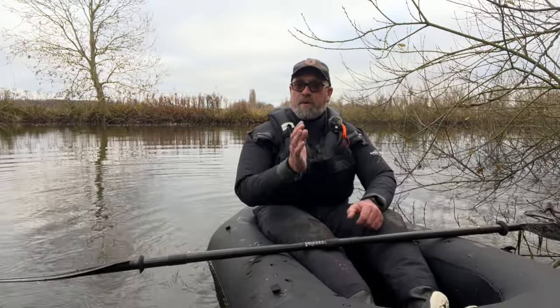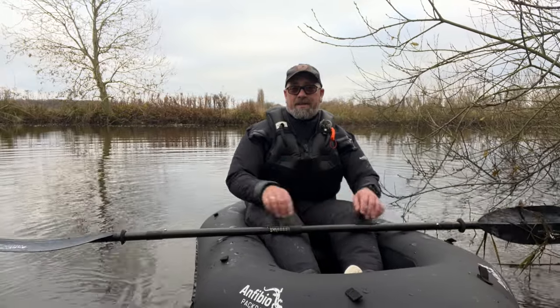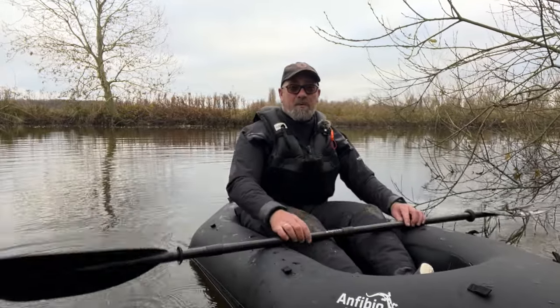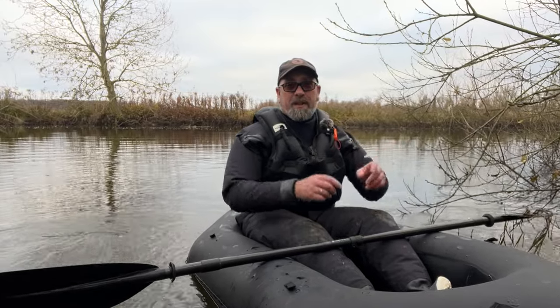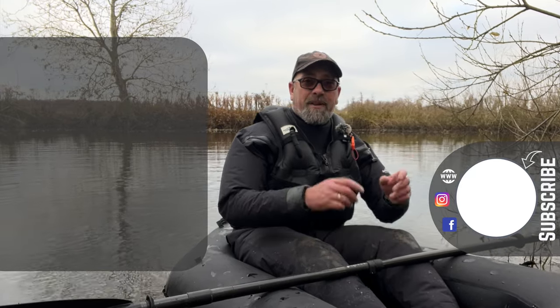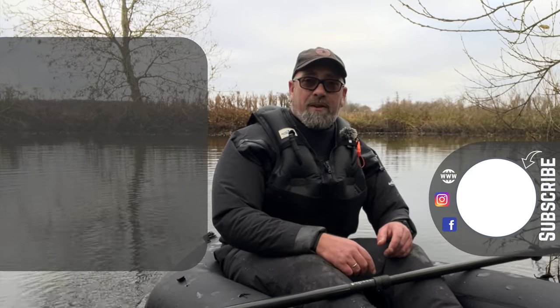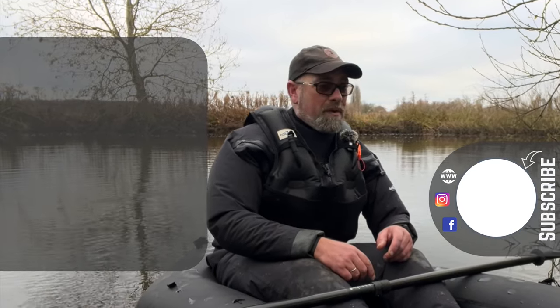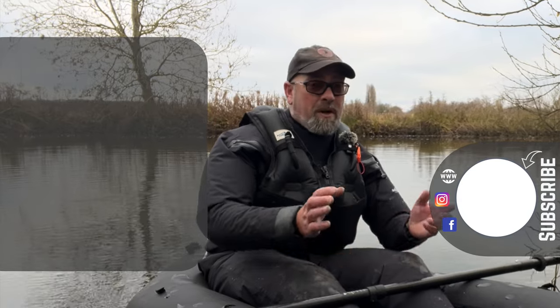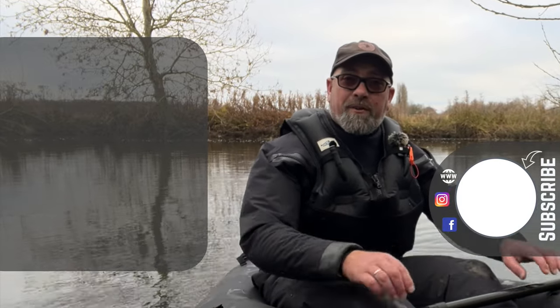Thank you for watching this short overview of the Amphibio Nano RTC. It's a brilliant little pack raft — it has really grown on me. I love that it's lightweight, packable, you can shove all your gear inside, and it paddles really comfortably. It's not the sort of thing you want to be spending all day in, but it definitely has its uses. I'll stick a link to the product in the description — please go have a look on the Amphibio website. My name is Martin, and I'm into hiking, fishing, bushcraft, and generally being outdoors. Please follow along and we'll catch you next time.